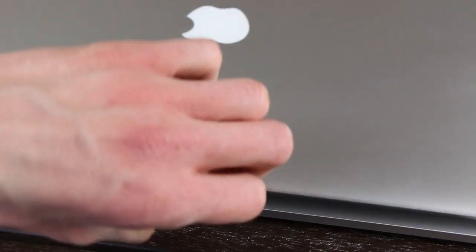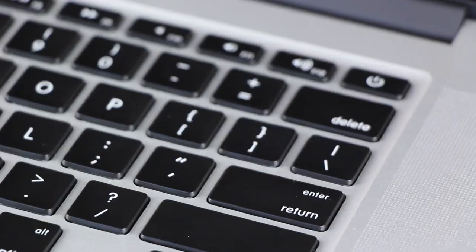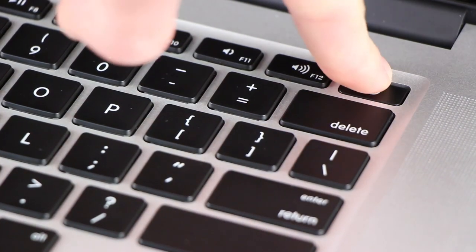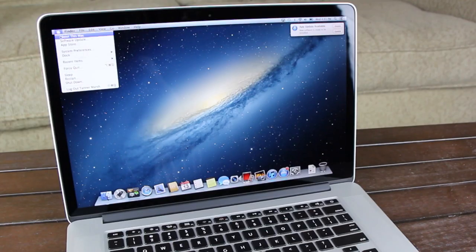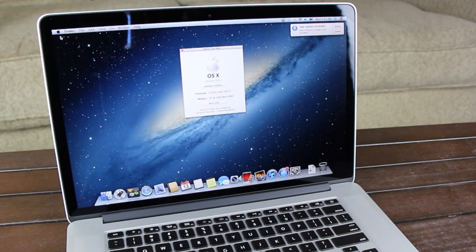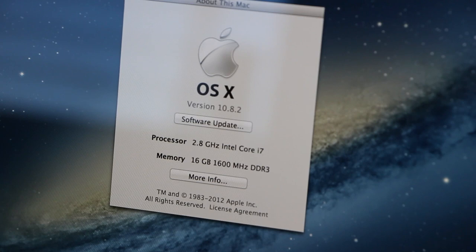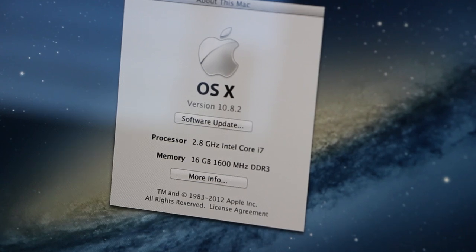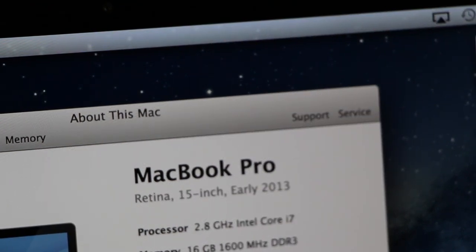Moving back to the laptop, let's lift the lid and power it on. Once it boots, I'm going to take a quick second to set it up, and I'll be right back. Okay, and now that the Pro is booted into Mountain Lion, About This Mac reveals that it comes with a new 2.8GHz Intel Core i7 processor, and more info confirms that it is indeed the early 2013 15-inch Retina MacBook Pro.